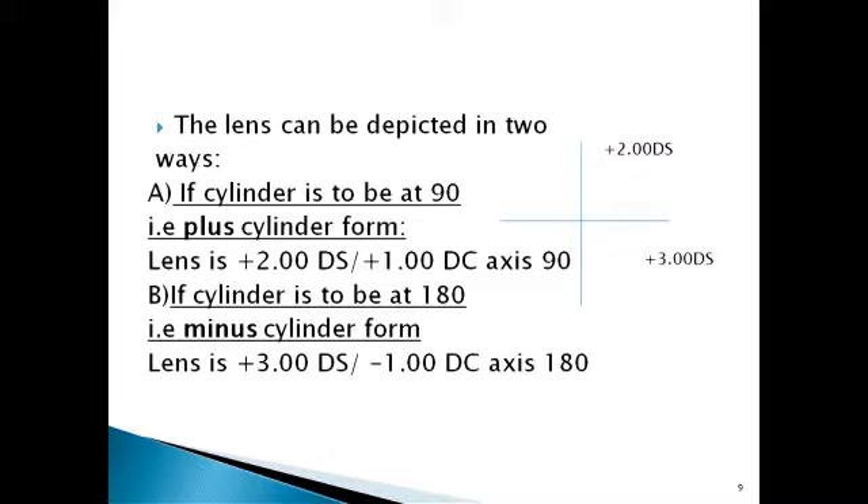For example, upon refraction you get plus two diopters along 90 degrees and plus three diopters along 180 degrees. If you want the cylinder in plus cylinder form: a sphere acts in all meridians, while a cylinder acts only along a particular meridian. You can split plus three into plus two and plus one. So you have a plus two diopter sphere acting in both axes, and a plus one diopter cylinder acting along 180, giving the prescription as plus two diopter sphere with plus one diopter cylinder oriented along 90 degrees.